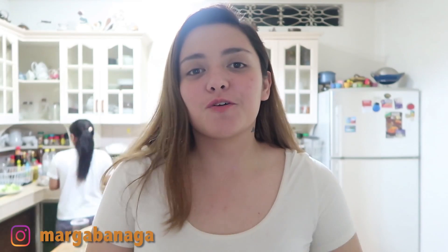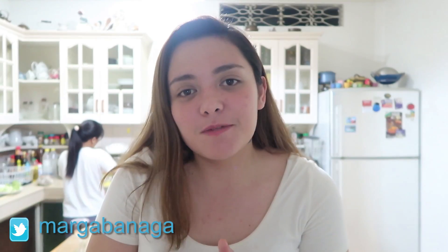Hi guys! Margo Banaga here and welcome back to my channel. Today is a lazy meal prep recipe episode. We will be making turkey with sweet potatoes and veggies — that's super easy — and honey garlic shrimp.